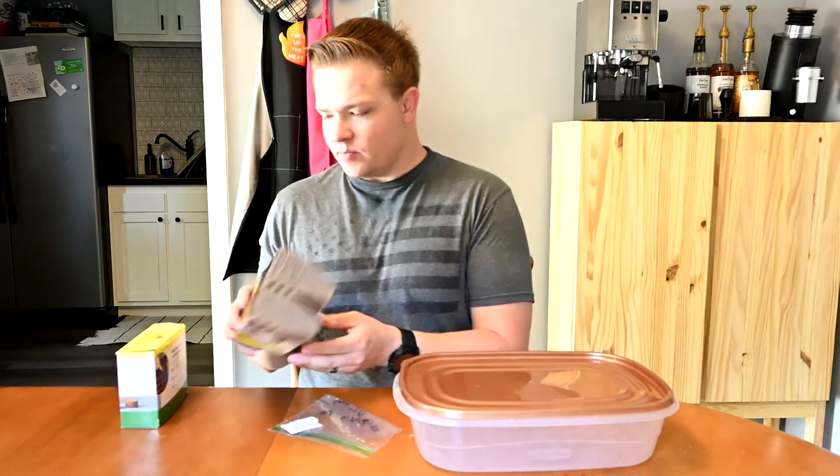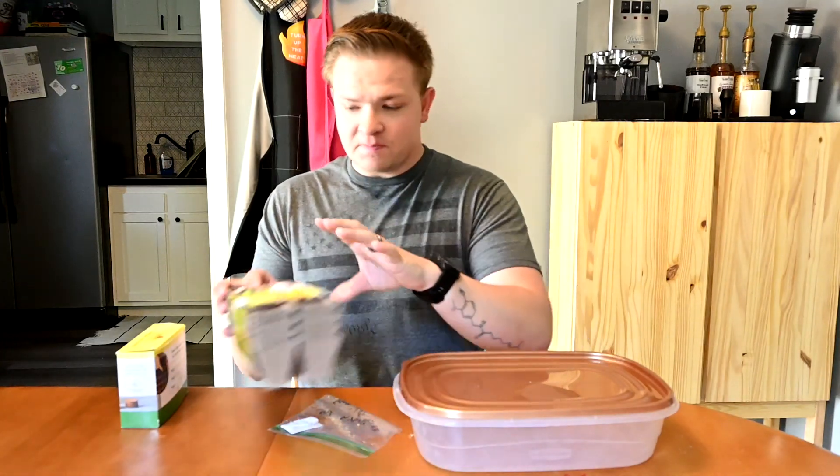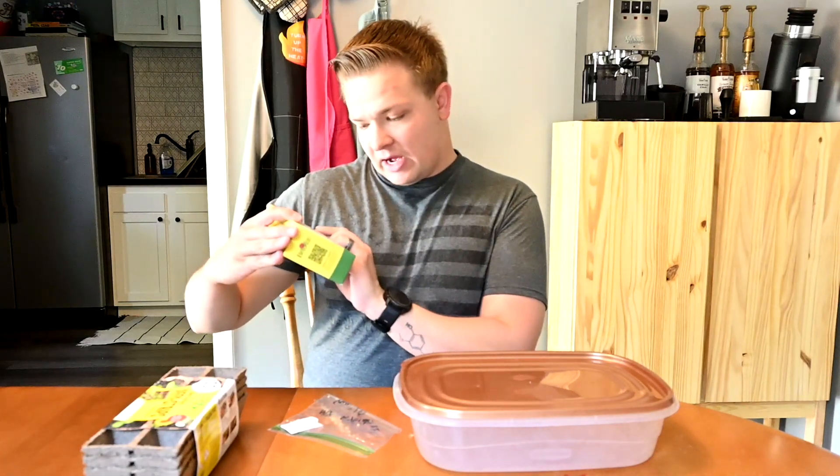I'm going to be doing it a little bit differently than I normally do. Normally I do the double cut method, which there'll be a link to that video up there. But I figured I wanted to try something a little bit different. So I've got these little cardboard seed starting trays, and I also went to the store and bought some coconut fiber, kind of like a growing medium to start seeds. So we're going to see what happens and hopefully this works out well.